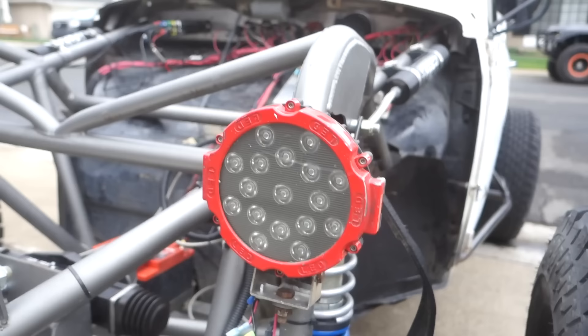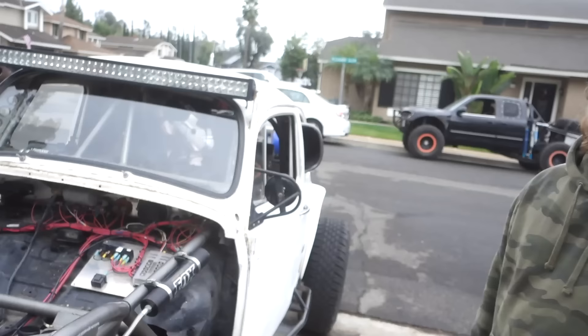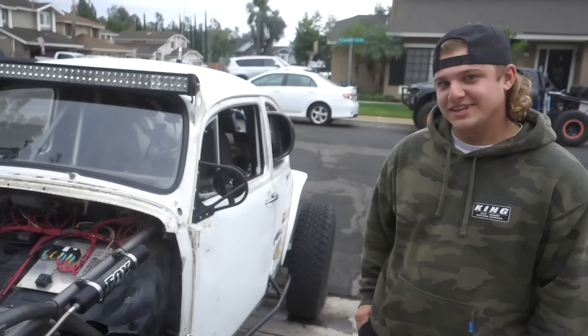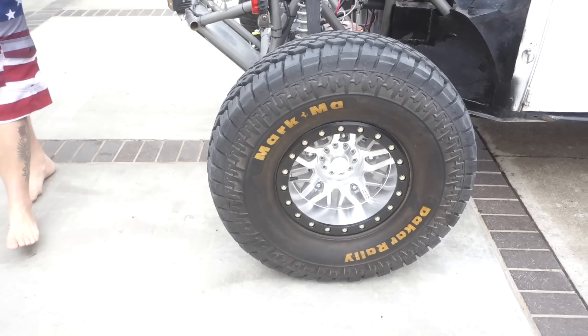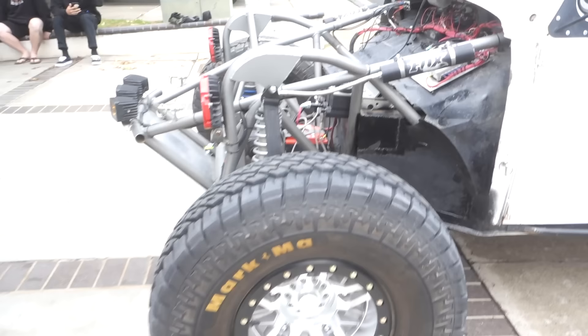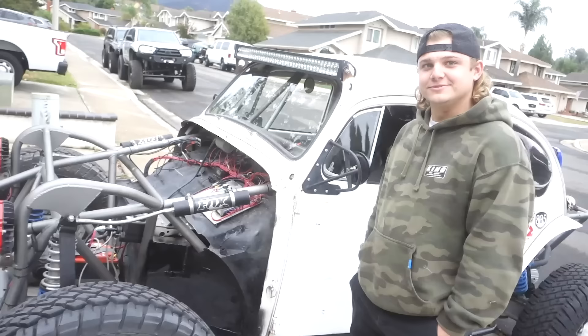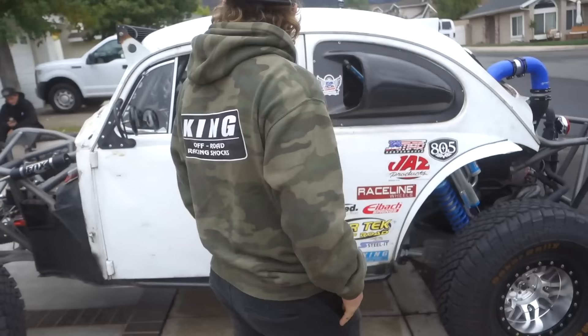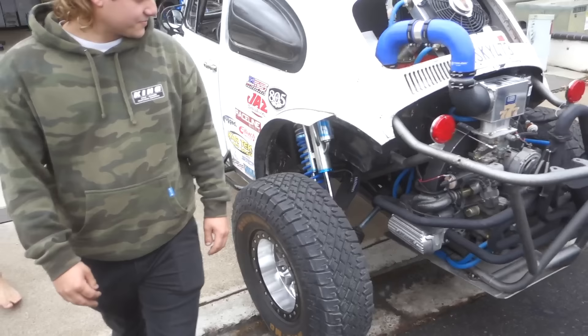What's up with these lights? Those are eBay — they do light up, so they work, you're good. They're actually off our other car. The tires look really aggressive — these are 33s. We actually won those tires in a raffle, and then bought wheels for about $400 a piece. It's a really nice setup.